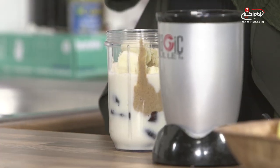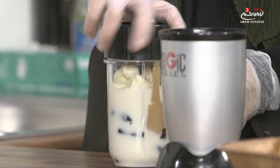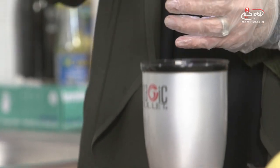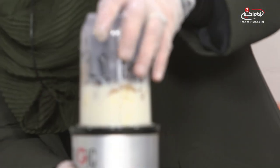So we have everything in there — the peanut butter, the dates, the almond milk, and the bananas. Bananas are quite sweet on their own as well, so you really don't need any extra sugars. Make sure the lid is really tight on top — we don't want any accidents!